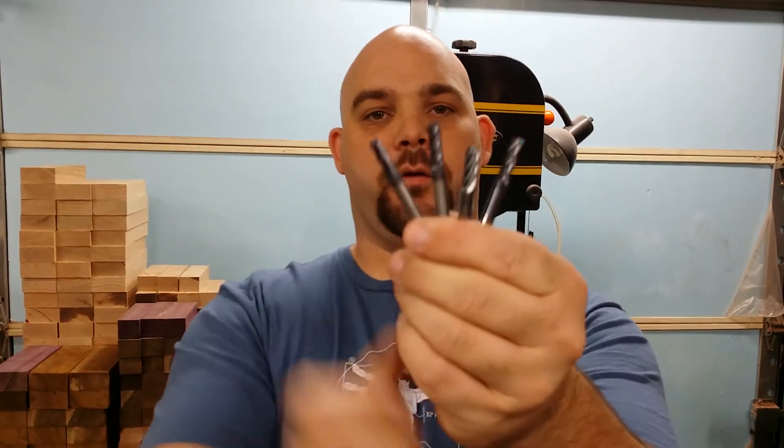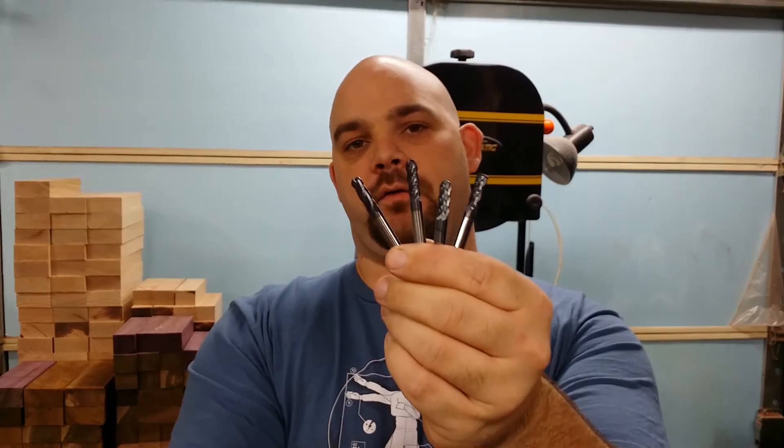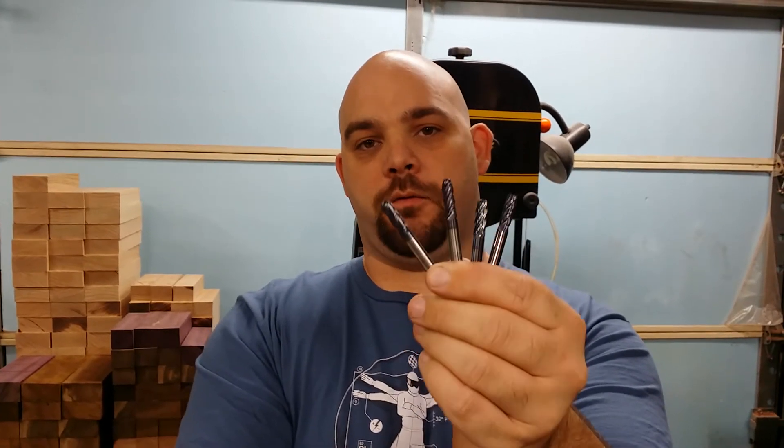Because I'm a giant geek, we're going to talk about end mills. These are the various end mills that we use to make dice. These are all quarter-inch — our main size is quarter-inch — and they're all really cool for various reasons.